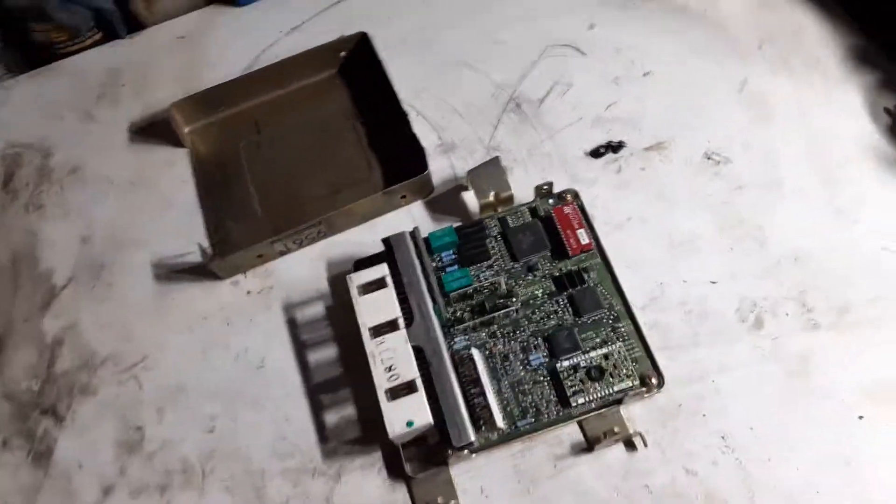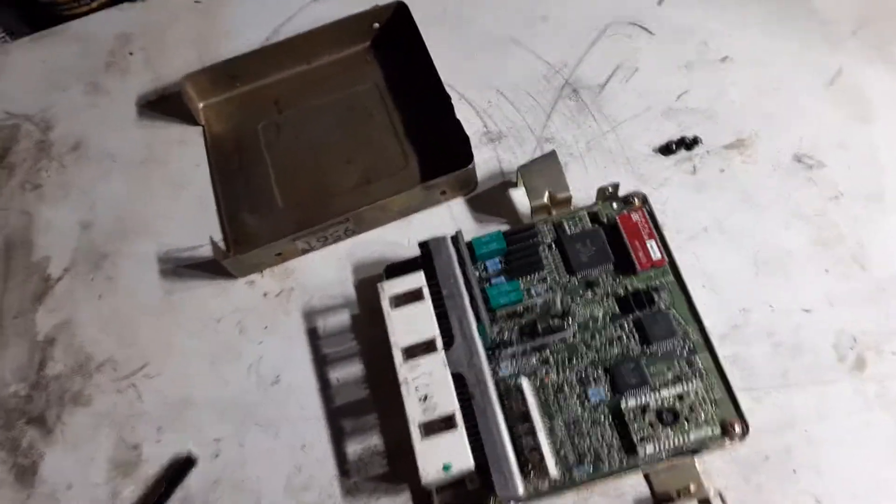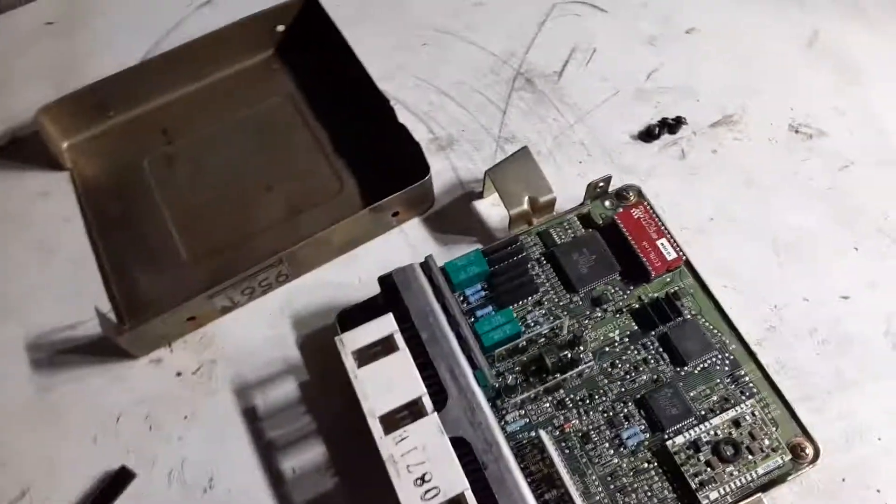Hey everyone, welcome to another video. In this one, I'm just going to quickly go over how to inspect your ECU.